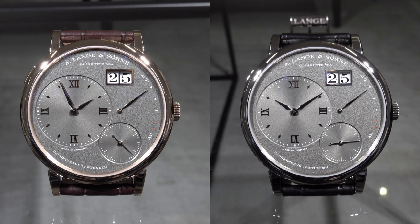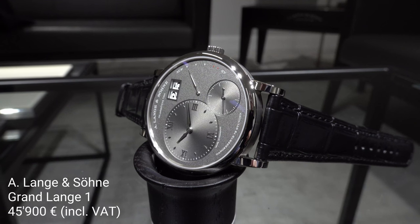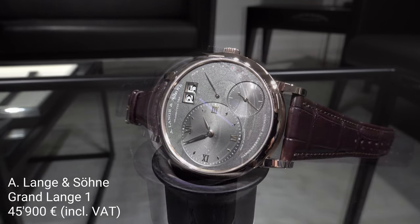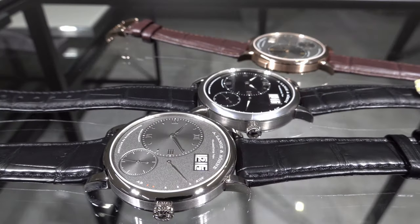The new Grand Lange 1 — or in German, Grosse Lange 1, which is the appropriate name — will be sold for 45,900 Euro, available in either white or red gold. It's a non-limited edition that will step by step replace the former model of the Grosse Lange 1, which is still in the collection.